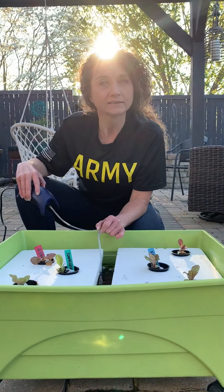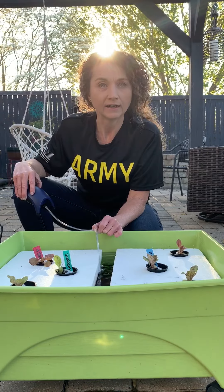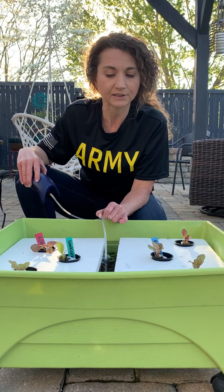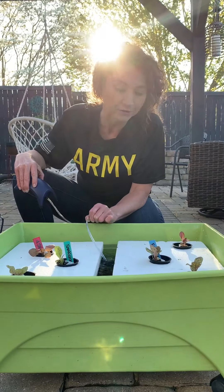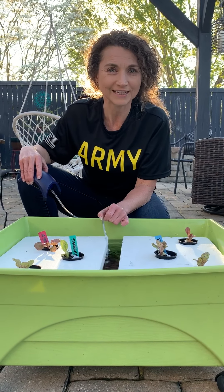Just some thoughts on a very passive hydroponic system. We'll get back in touch and let you see how these have progressed in the next couple weeks. We hope you are getting your hands dirty — or in this case, getting your hands in some water. We'll talk to you later. Thank you. Bye-bye.